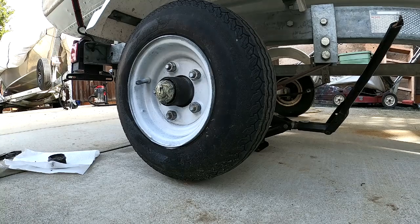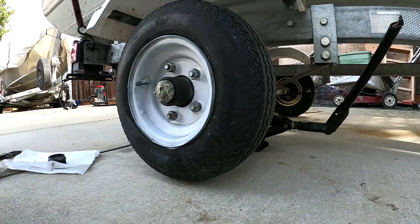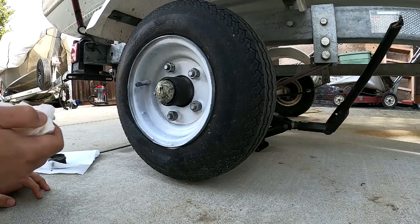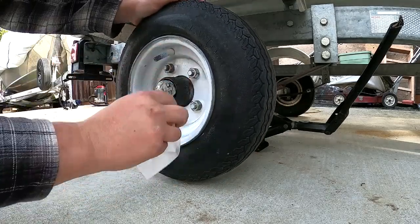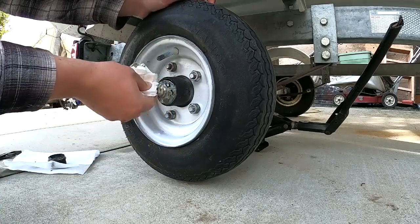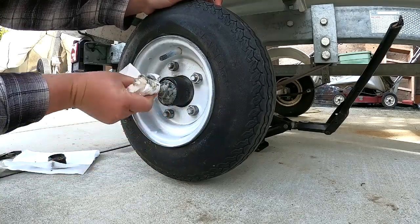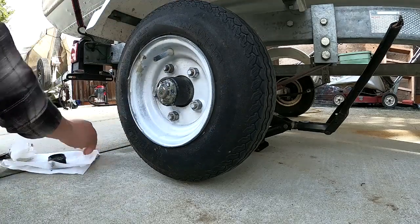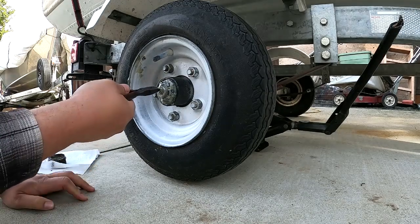There it is. It's a messy job, so you need lots of towels. This isn't looking too bad — it's got grease and no sign of rust or water or anything. Let's wipe this off so we get a better look.